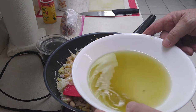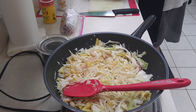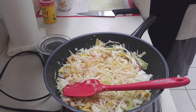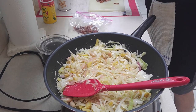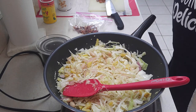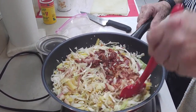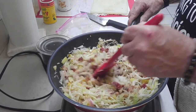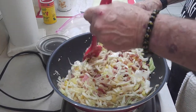Look at how much water I've got off the zucchini so far and we're not done yet. Now I'm going to take some bacon — some of these pieces are a little bit big — so I just chopped it up into smaller chunks. Now we're going to add the zucchini — I'm going to wring it out first. The flavor, the aroma — oh my gosh!